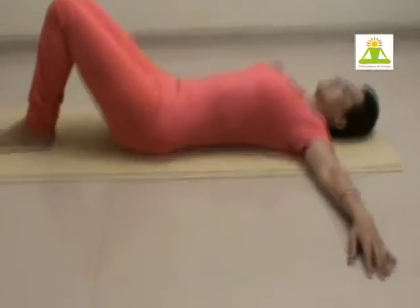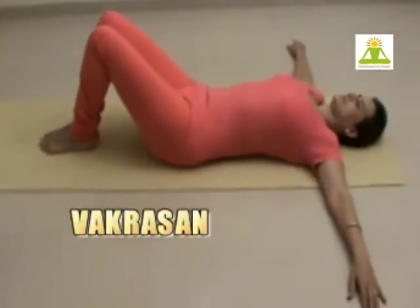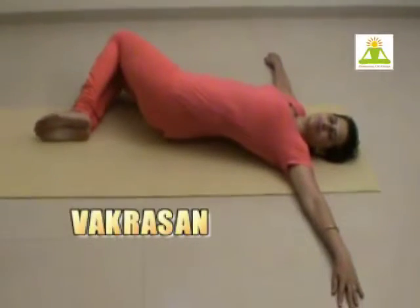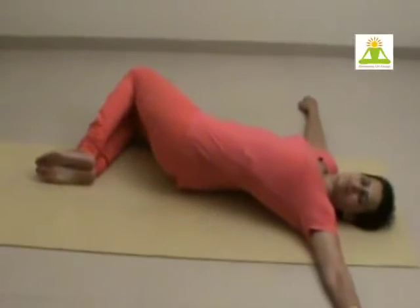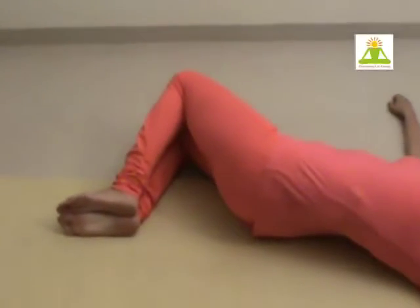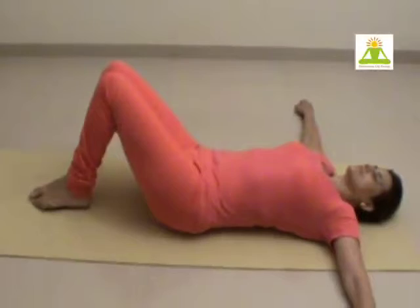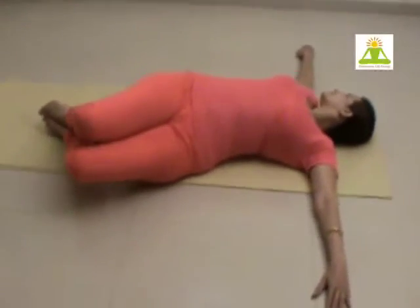For cooling down, we lie down in Vakrasana position. Keep your body rooted, chin tucked in, navel drawn into the spine. Exhaling, twist and turn your face to the other side. Hold here for some time. Inhaling, return. Exhaling, twist.